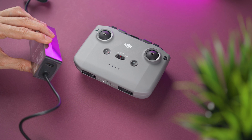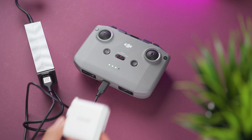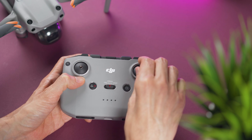Charge the controller by using the supplied USB-C cable — connect one side to the adapter and the USB-C plug to the controller. You can also use just about any power brick you have. Remove the control sticks from the bottom and screw them onto the controller.